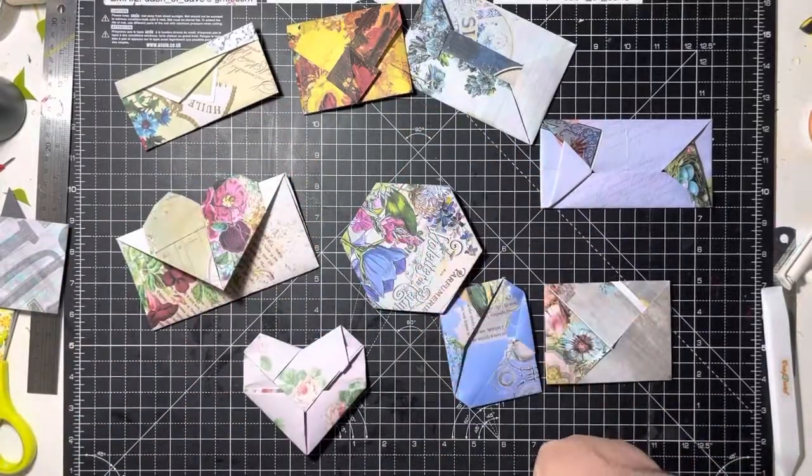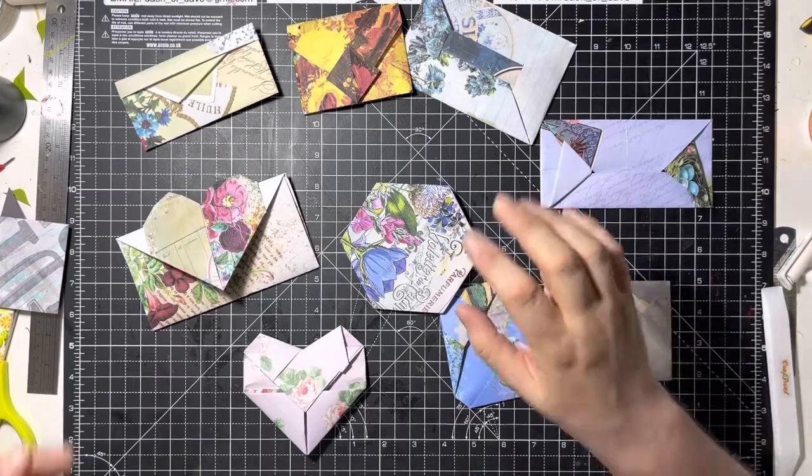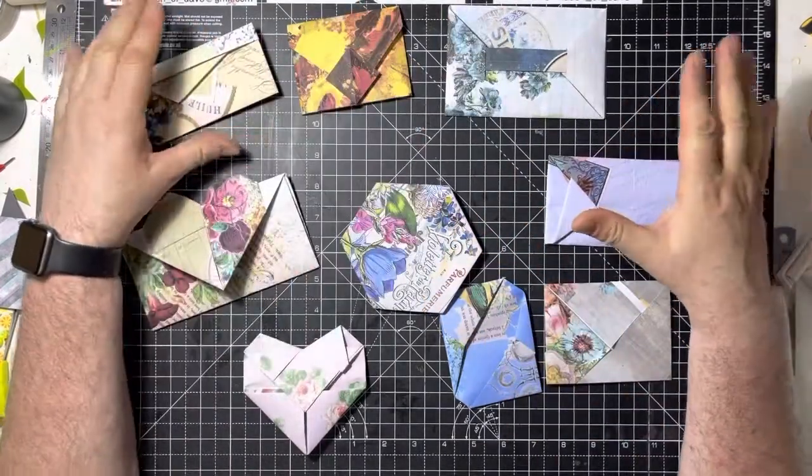Hi everyone, it's Dasha Dave here and I'm back for another crafty video today. This time I'm going to do another one of my envelopes.